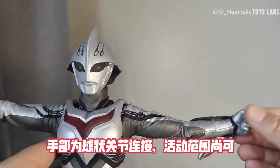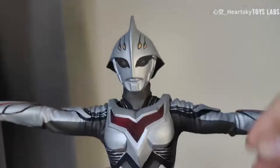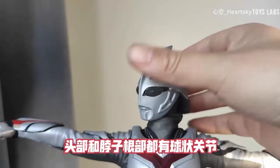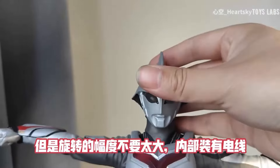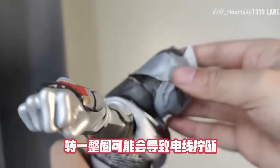手肘可以弯曲超过90度，并且可以平转，手部为球状关节连接，活动范围上可。头部和脖子根部都有球状关节，但是旋转的幅度不要太大，内部装有电线，转一整圈可能会导致电线拉断。